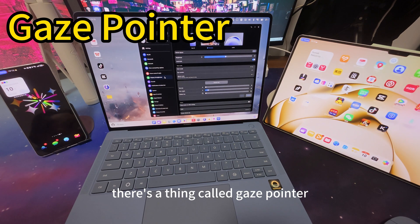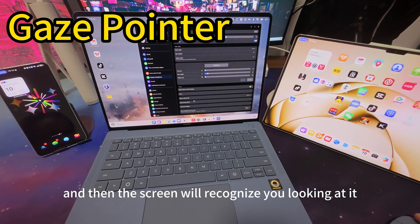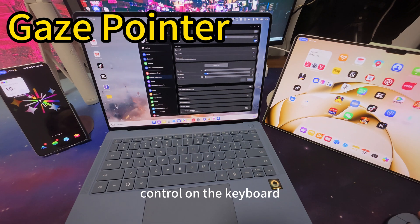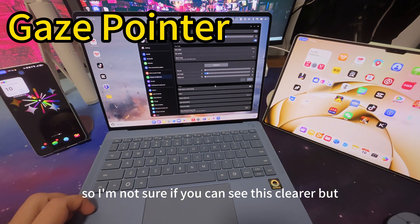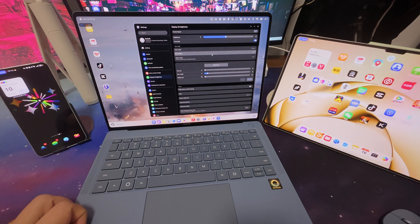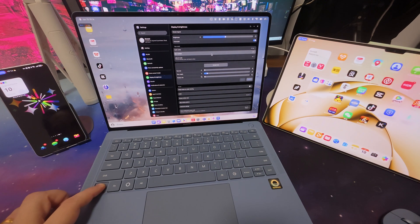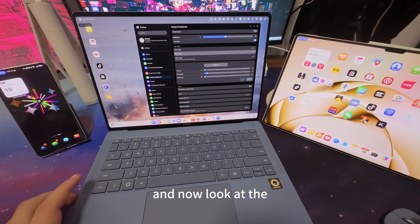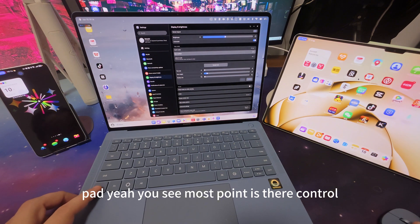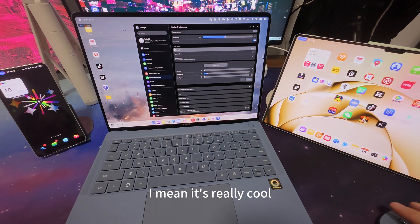Gaze Pointer basically lets you look at one screen, and then that screen will recognize you looking at it. You press Ctrl on the keyboard and the mouse will move to that screen. So for example, I'm looking at the phone — there's a small icon coming up — and I press Ctrl, and the mouse pointer is on the phone. Now I look at the pad, press Ctrl, mouse pointer is there. Now look at the computer — Ctrl — easy. It's really cool.